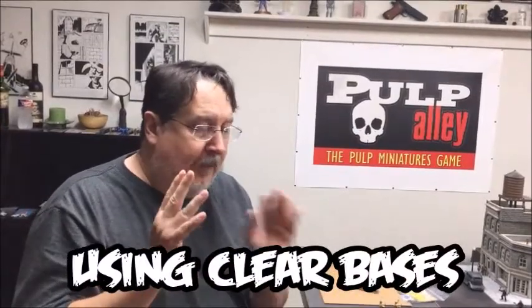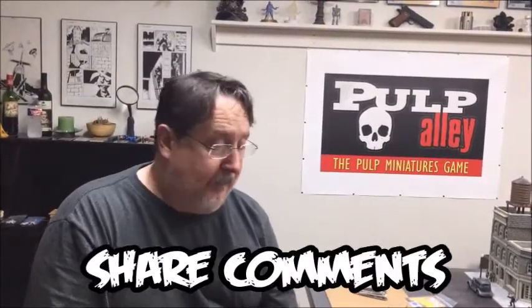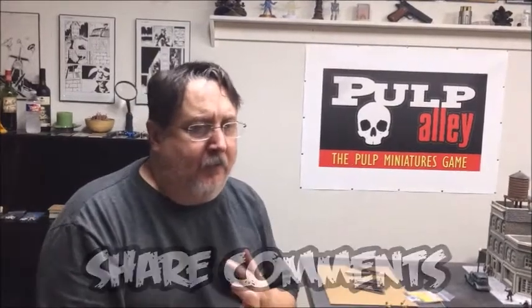Hey everybody, this is Dave with Pulp Alley. We've had a lot of questions about using clear bases, so we're going to talk a little bit about how we do it, and maybe you all can share your suggestions and ideas as well. I just want to say up front that I would really encourage you to use the type of bases that work best for you. I happen to use clear bases because that's what I like — that doesn't mean it works for everybody.